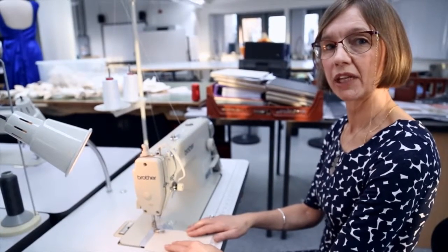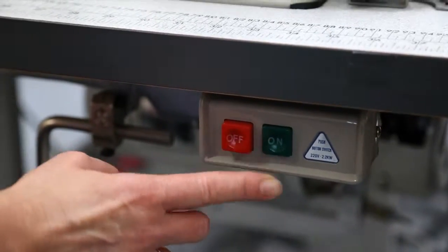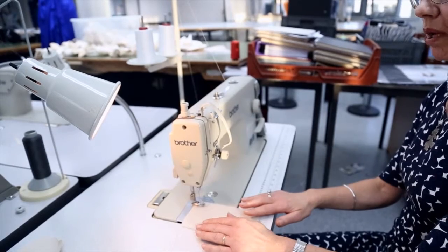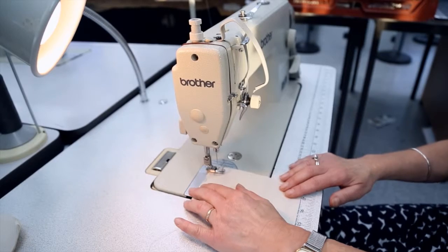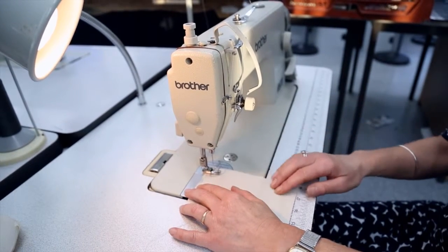Before switching on the machine we should make sure that any long hair is tied back and that we haven't got any loose clothing — for example scarves — they should be removed beforehand. Then we're going to turn the machine on, give it a couple of seconds just to warm up, and then we're going to make sure we hold on to the thread before we start stitching, as that stops the thread knotting at the back of the work.